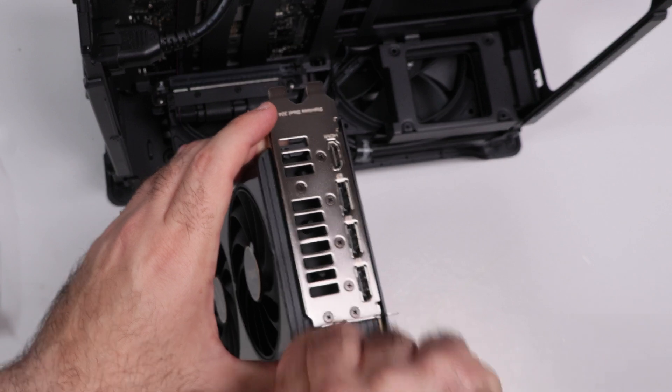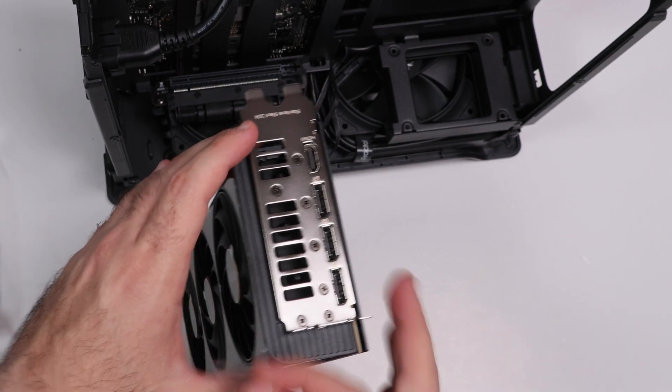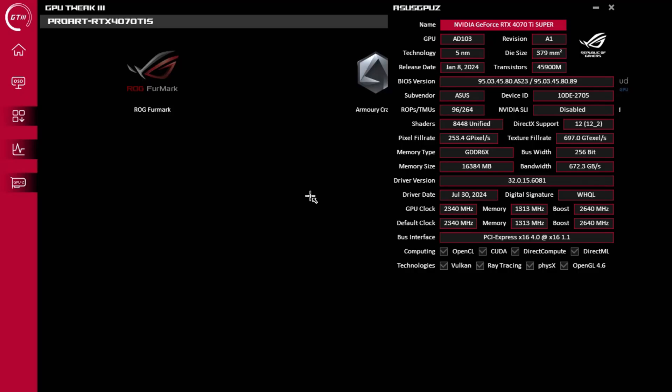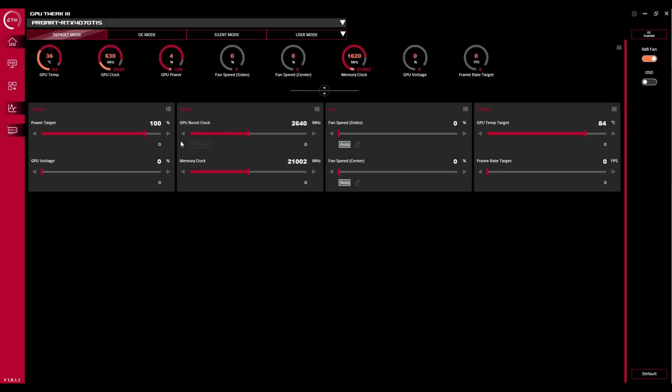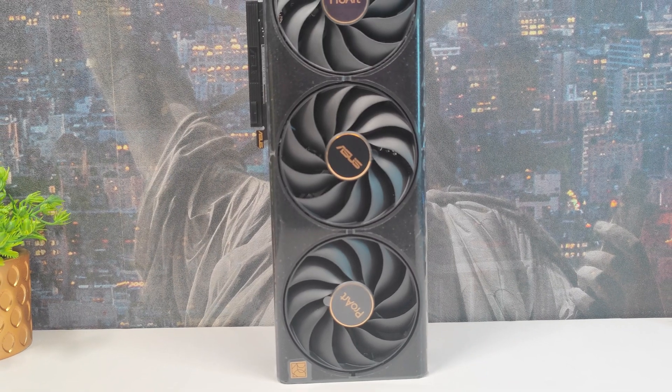Why it stands out in 2024: the card's combination of raw power, professional-oriented features, and ASUS's focus on reliability and cooling sets it apart from competitors. It's not just a GPU, but a tailored tool for creators who demand precision, stability, and high performance in their workflows. If you're looking for a robust GPU for a mixed workload of gaming and creative tasks, the ProArt GeForce RTX 4070 Ti Super OC offers an exceptional choice.